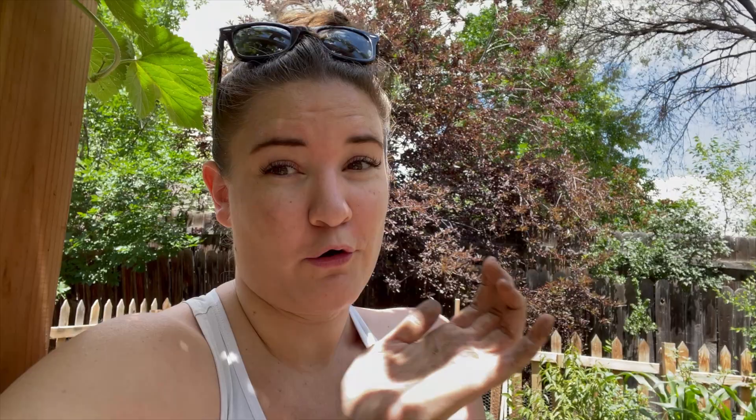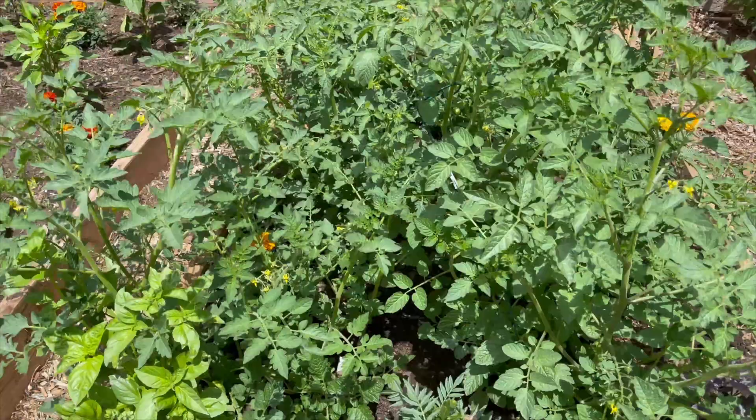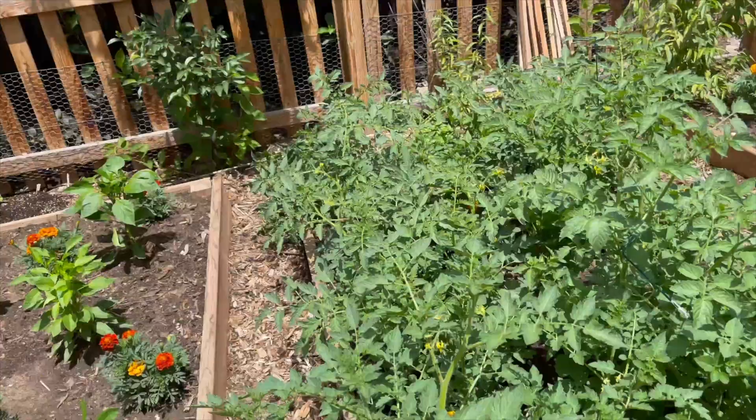I know I've waited way too long to give these tomatoes some support. They went from little itty-bitty plants to giant ones in just about a week because of all that rain and heat. This is going to be a little more difficult to truss everything up, but it should still work — some tomatoes will grow out and then up rather than perfectly straight. Because this bed is such a mess, I'm going to demonstrate the technique on two tomato plants instead.